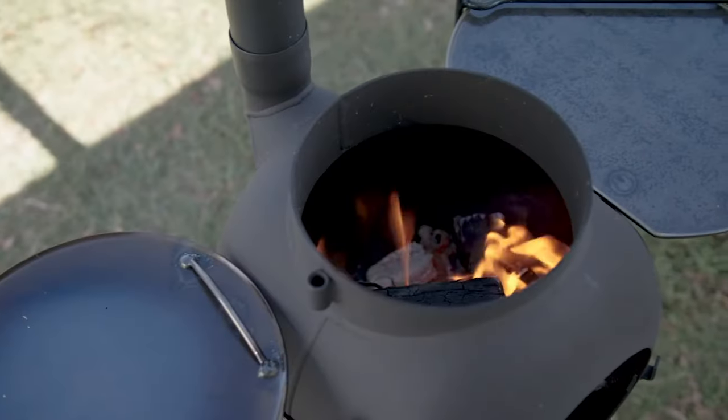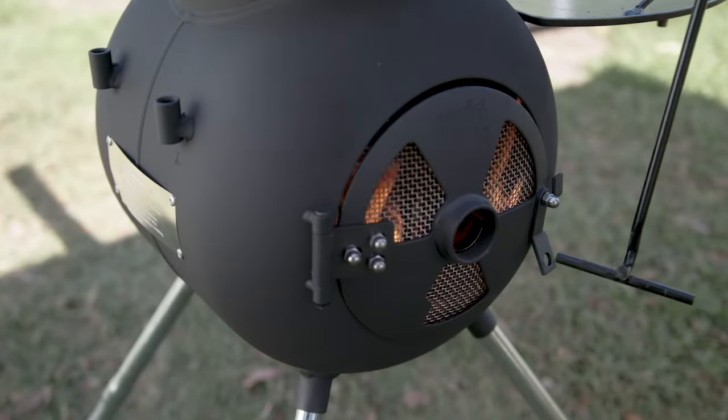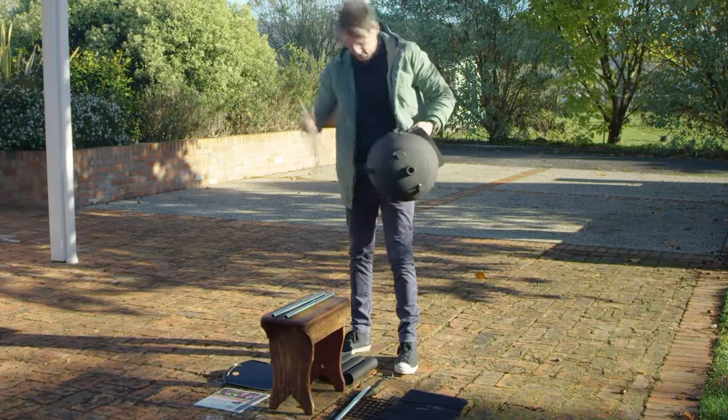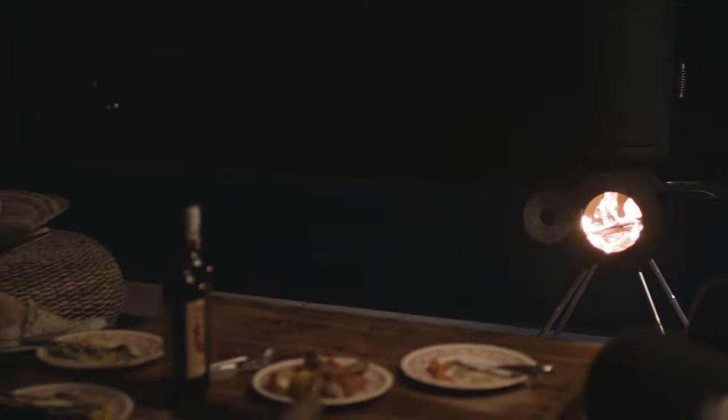The conical chimney is designed to create a better draw for the fire, especially when you have the door closed. The AusPig packs down into itself, weighs less than 20 kilograms, and is the perfect all-rounder to take away with you or leave set up on the patio or back deck at home.